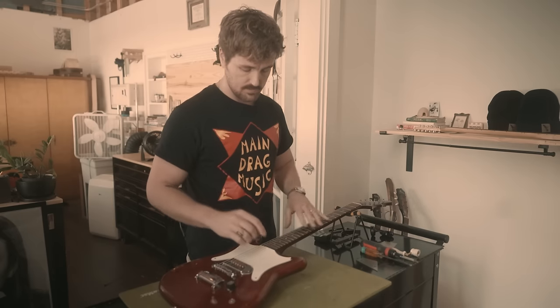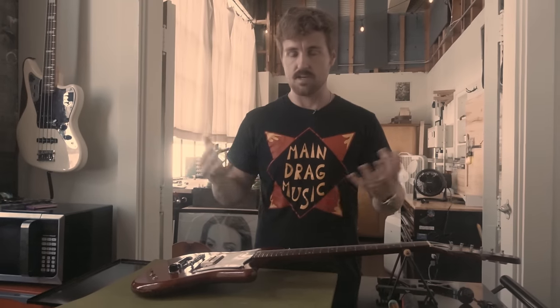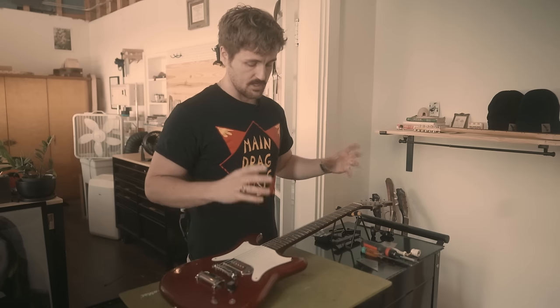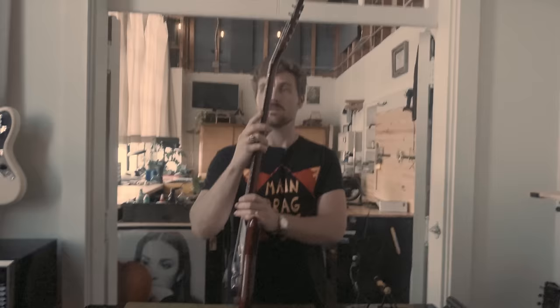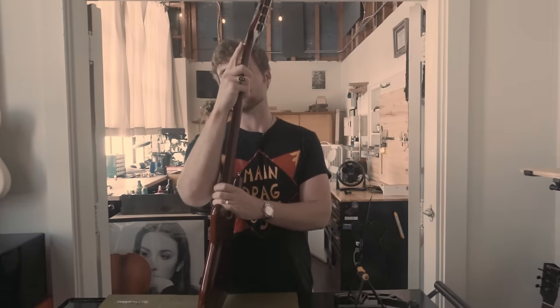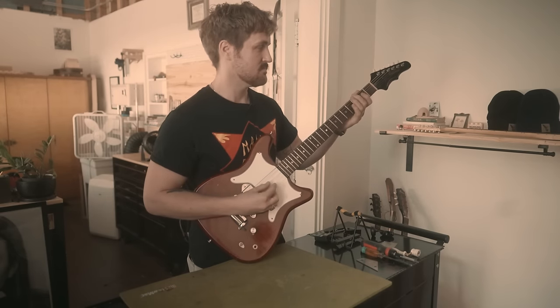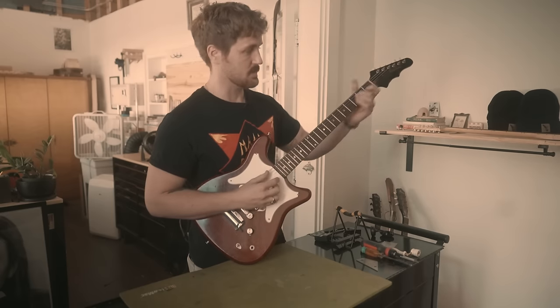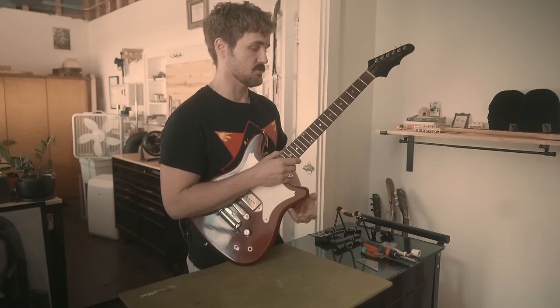If you have a client experiencing buzz all over the board and their playing technique is medium to heavy handed, and the guitar has been set up before but is still really buzzy, what's causing that is the neck is back bowed. It's pulling in here and all of your strings are hitting the first fret in open position. The nut slots may actually be cut to proper height, but introducing that much back bow curves the neck enough that the strings all touch that first fret.